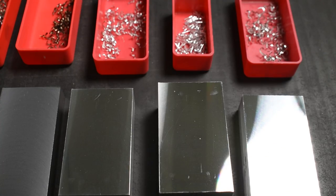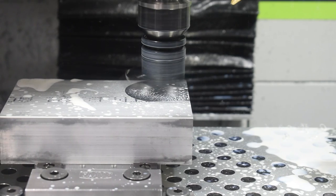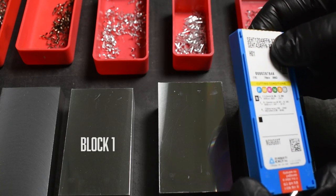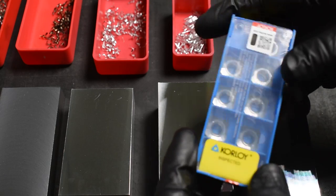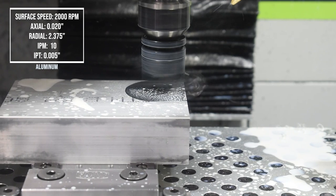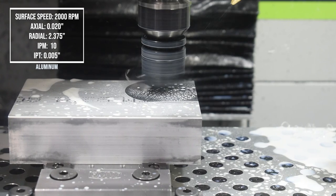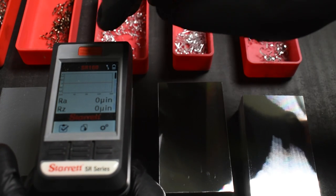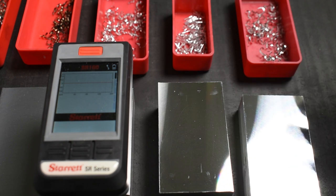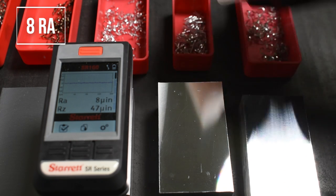Now let's get to the aluminum — this is where I feel the Superfly really shines. This is all 6061. With the first block I used a Coralloy SCHT 1204 AFFN insert and ran this at 2000 RPM, 20 thou depth of cut with 5 thou per tooth. What I found is it doesn't really help with this insert to cut a lower depth of cut or smaller chip load because sometimes you'll get streaking on the finish. Let's see what this reads out — 8.